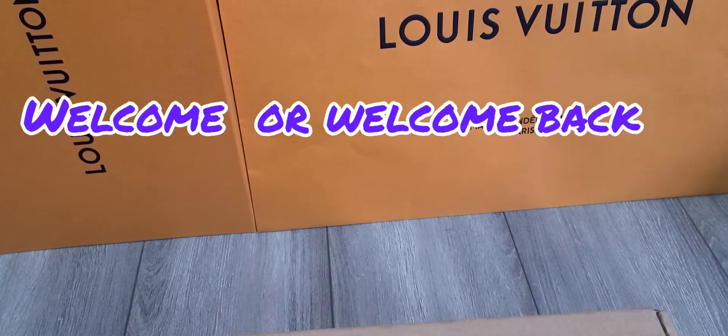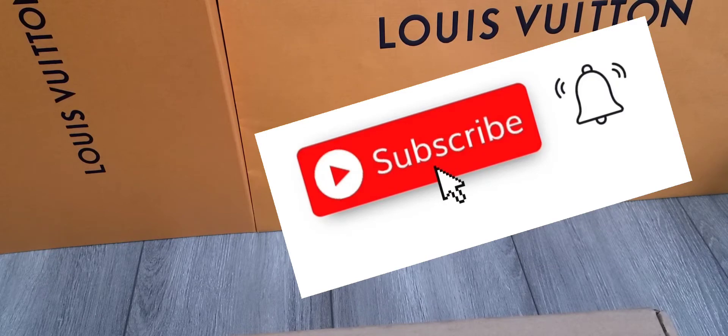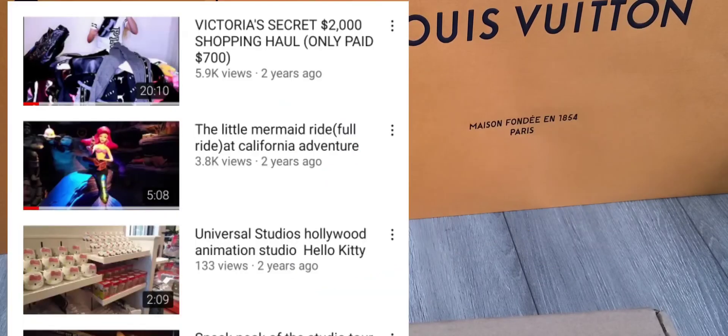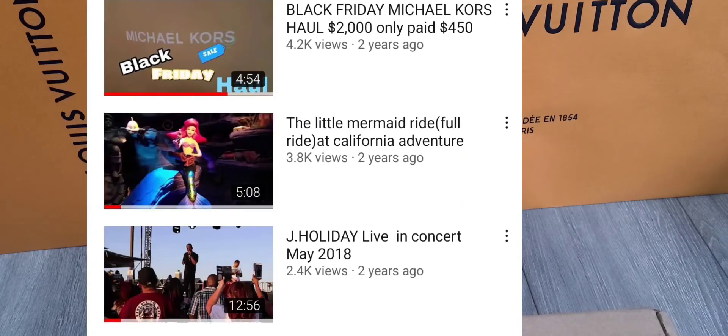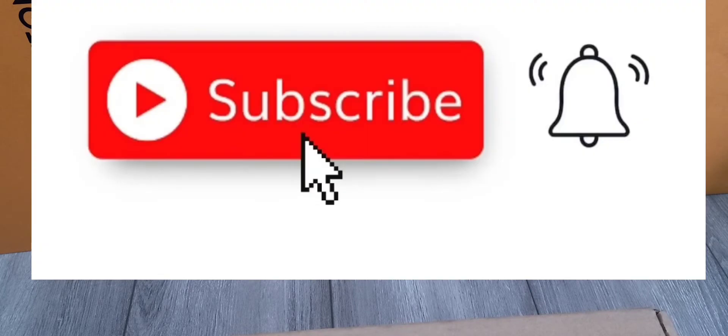Hi everyone, welcome or welcome back to my channel. This channel involves a lot of LV unboxings, traveling, concerts, shopping hauls, and much more. If you like any of those topics, please consider subscribing.